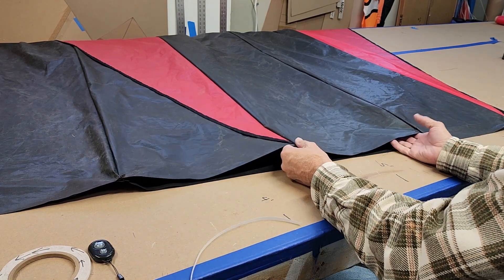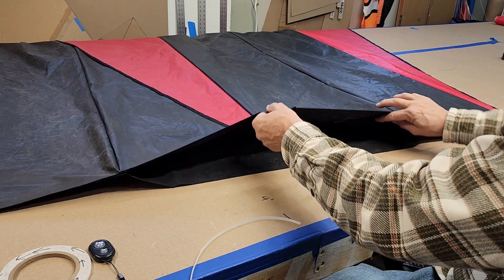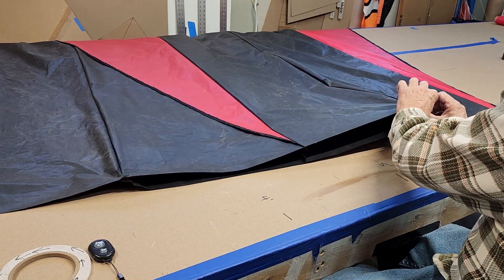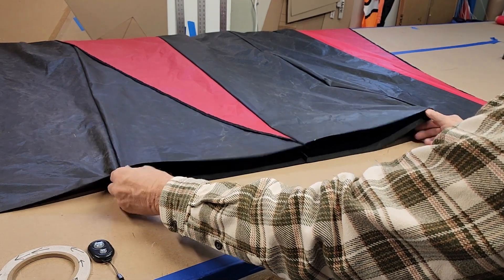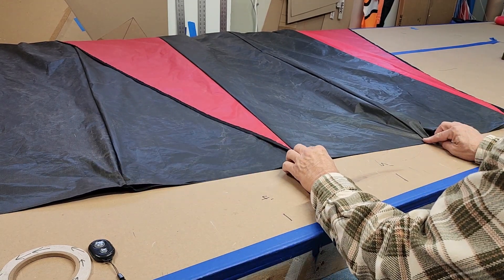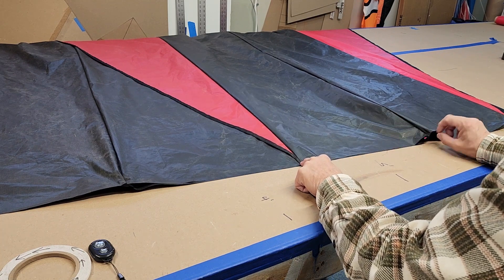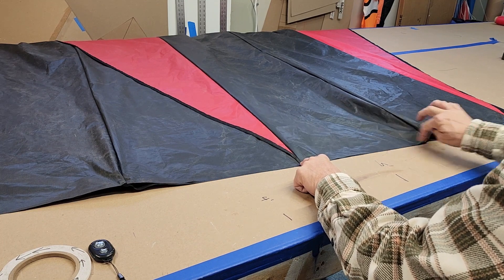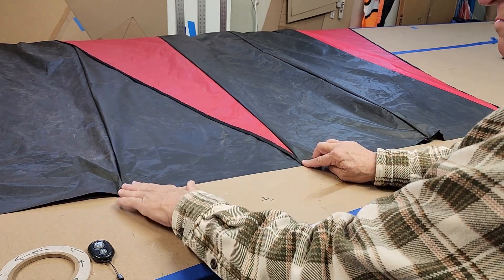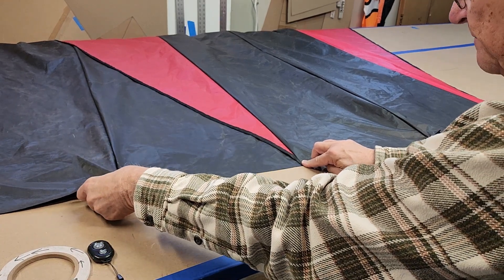We're going to run our edge binding — I usually start on the bottom first, from here to here, then run edge binding on the other side. Then we pull this taut with both of those and tack it together in the center. When you pull it taut, make sure this side doesn't have any bulges — you want it nice and tight, and the same on the other side. You have to finesse that a bit to get it right.